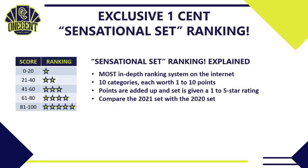We'll compare the 2021 set with the set that came out last year to see if it's getting better or regressing, and we'll also compare it to all other sets that have come out so far in the 2021 card collecting season to see how it ranks against its peers.